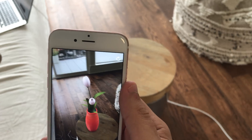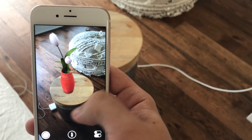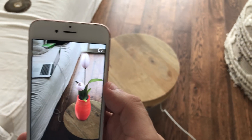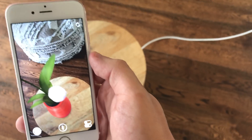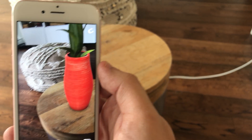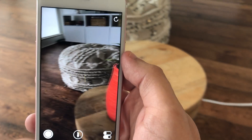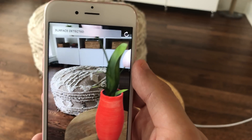I noticed at WWDC during the keynote that they were able to add multiple objects using the demo app — I haven't actually been able to do that, so I'm not sure how, if there's some key command I need to know. It's amazing how static the vase is on the table as you move the device around. It's actually very impressive, especially with just a single camera.